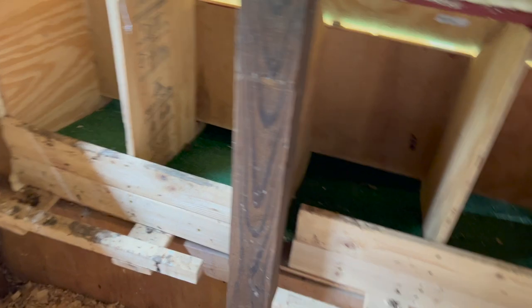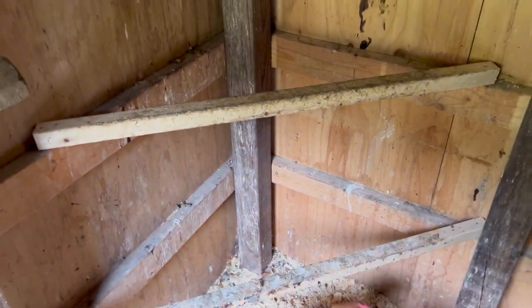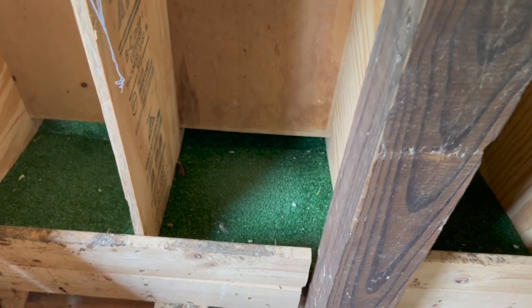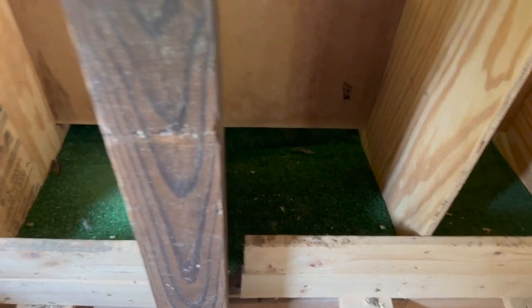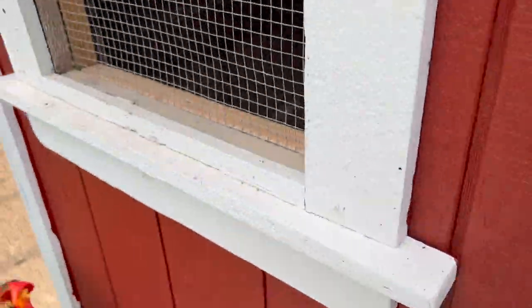These are the nesting boxes — Kate designed this. This was not originally part of the coop; we cut it out and added these nesting boxes — all Kate's idea. We have this turf in here rather than straw. We were afraid they might not lay in there without straw, but they have been laying just fine. The turf helps the eggs roll down to the outside collection area. These girls are all worked up right now, so we'll open this up for them.